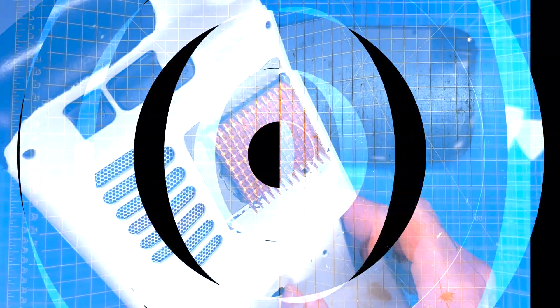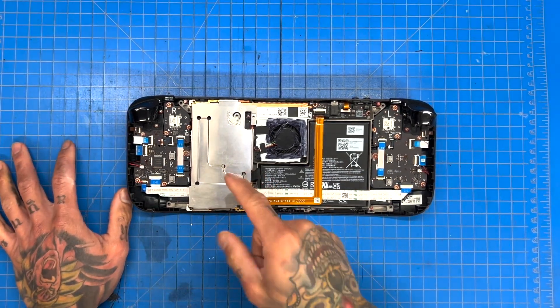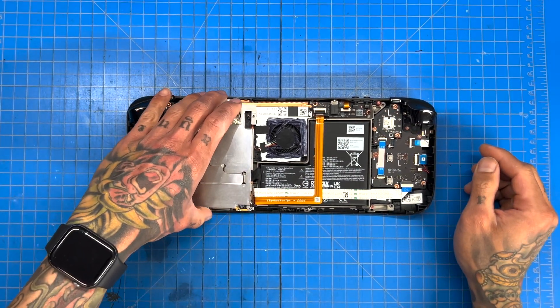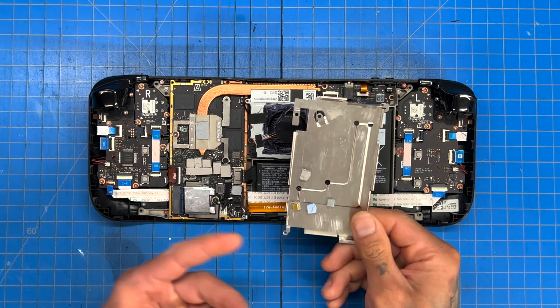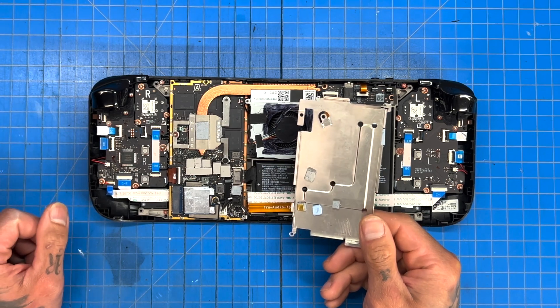Welcome back to another video. Today we're going to be talking about the thermal pad mod. We're inside our Steam Deck here, and we're going to lift off this aluminum heat shield and talk about some things you're going to see that are different from your Steam Deck if you were to open a stock one at home.